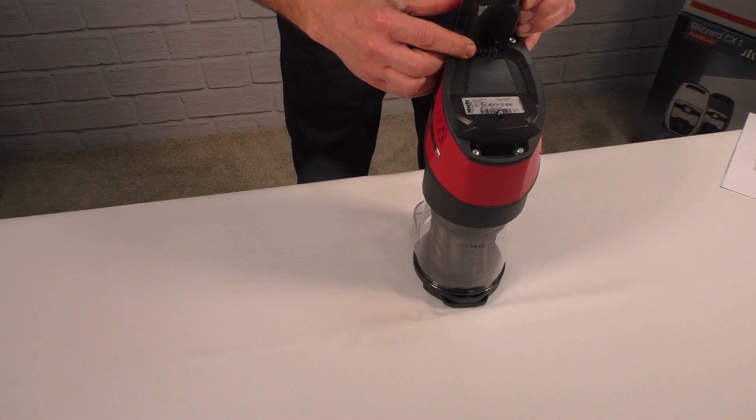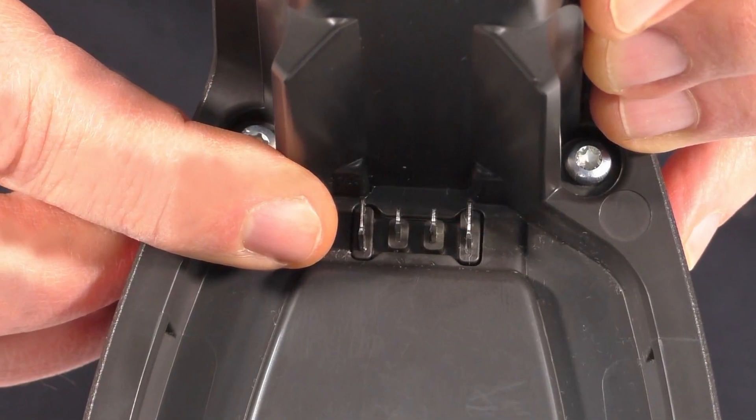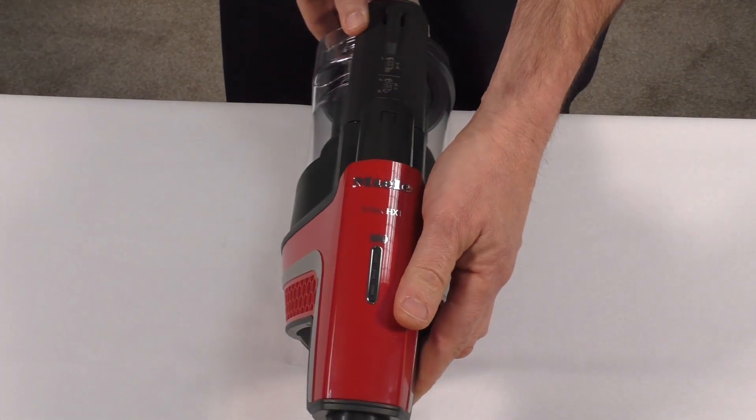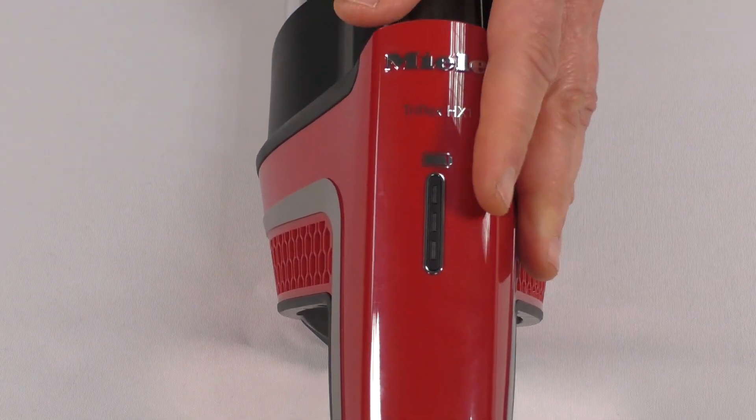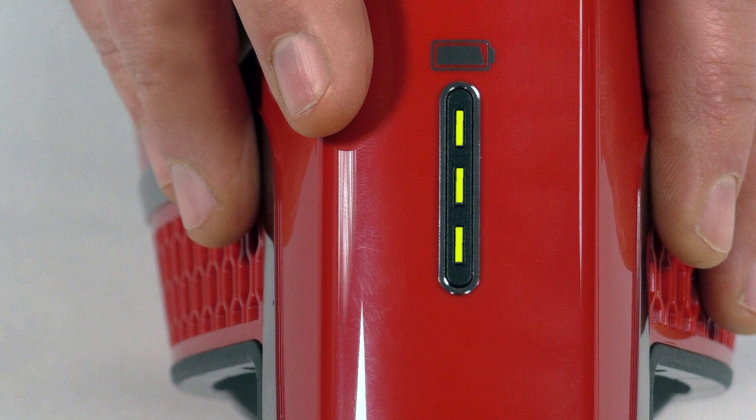Just below that you'll see electrical contacts for your battery. At the top of the power unit you have the battery charging state indicator. When all three LEDs are illuminated, your battery is fully charged. When the middle and bottom lights are illuminated, the charge is approximately 69 to 35 percent. When the bottom light is illuminated, the charge is approximately 34 to 11 percent. When the bottom light flashes slowly, your charge is approximately 10 percent.